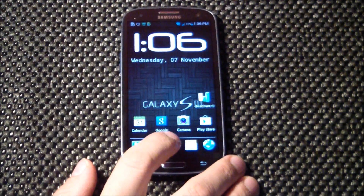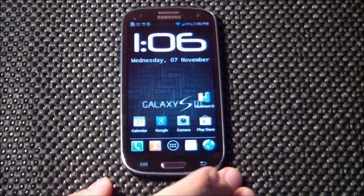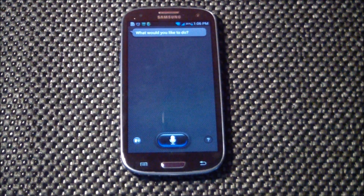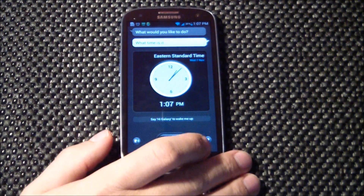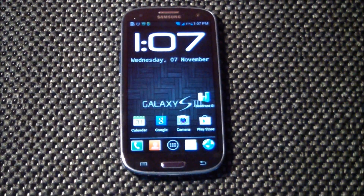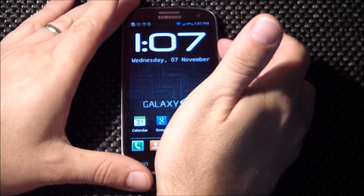Google Now is working fine — asked it the time and it responded correctly. We can compare that to S Voice, which is also working. Personal preference: I prefer Google Now — the voice is more pleasing, it seems quicker, and gives a better display of the information you're looking for.